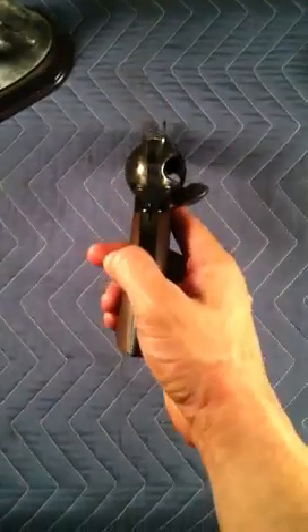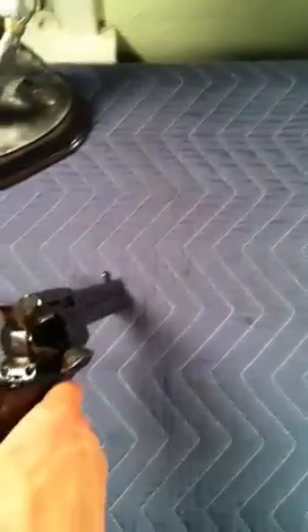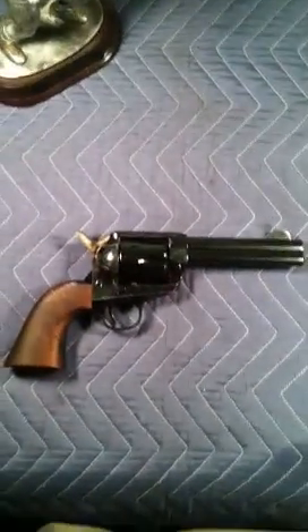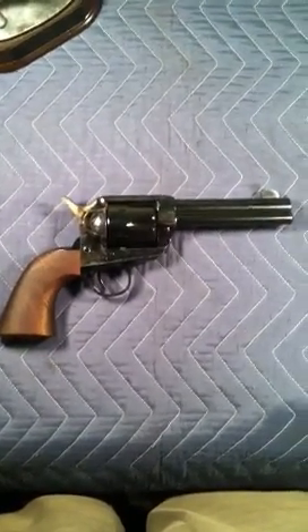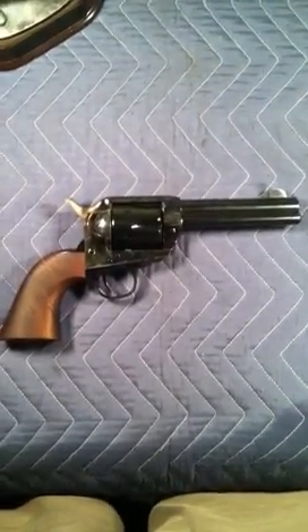It's got a loading gate and the later model ejector rod here. When you push it, it'll actually move all the way forward. When it ejects, the ejector rod will come out and peek out past the cylinder, which is great because the original ejector rods on these old cowboy guns, back when they were made in 1873, didn't do that. They only pushed the cartridge shell out halfway or so, and you had to pull the rest out by finger. It makes it much easier to have that ejector rod that pushes all the way through.